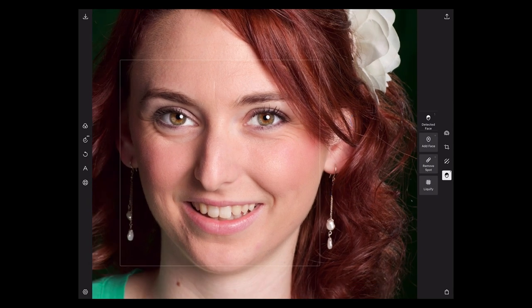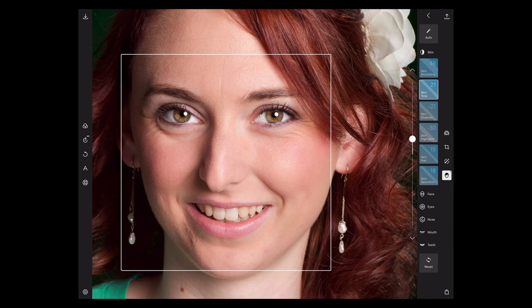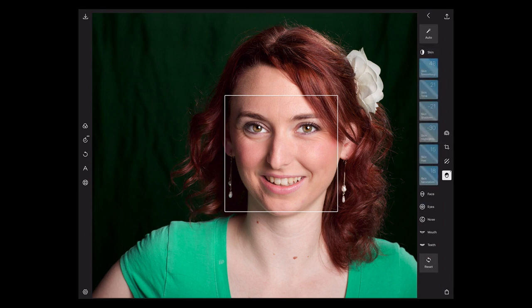Just a quick shout out to the folks at Polar — notice every time I zoom in and out, all of my modes go away. So I'm in skin mode, skin toning, and I want to zoom out. I pinch out and all that goes away. Now I have to go detected face, skin, skin toning — I have to do three taps to get back to it. Please.